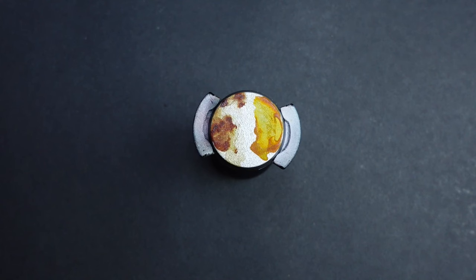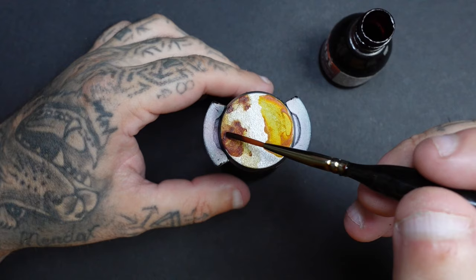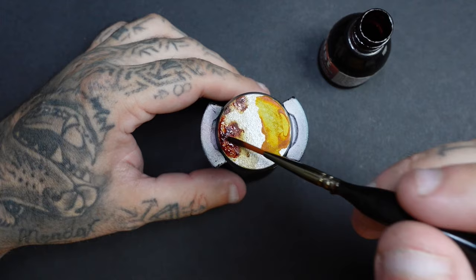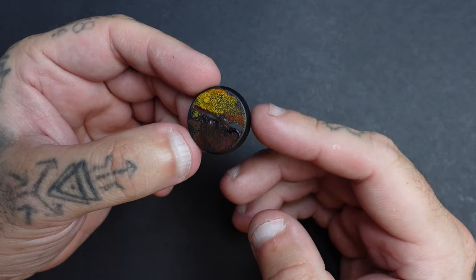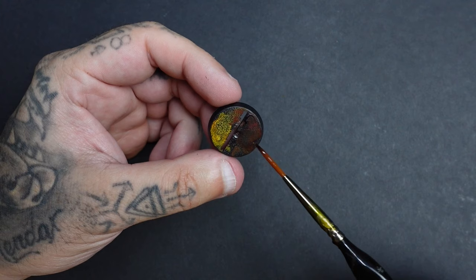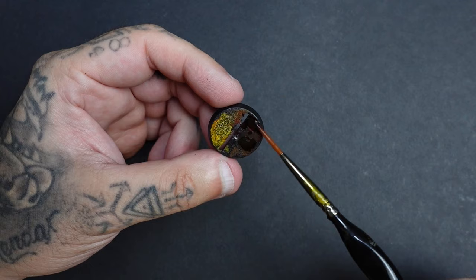You can also apply the product again over lighter areas to darken them up and add more variation. The thinner the application, the lighter it goes; the more you layer it, the darker it gets. I've also applied some to a black base to show how the base coat affects the result — whatever surface it goes on will achieve a different look. The yellow is very strong, so for black armour that wouldn't be my first choice. But you can mix the two versions and add water to lighten and vary the tones.